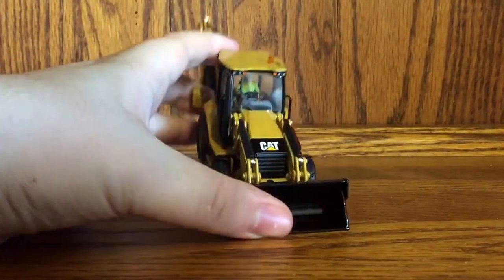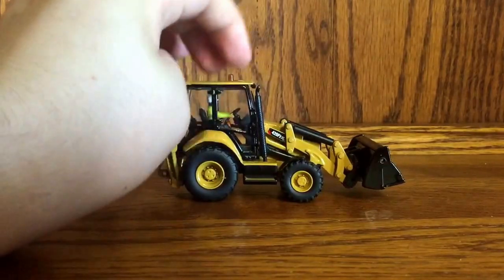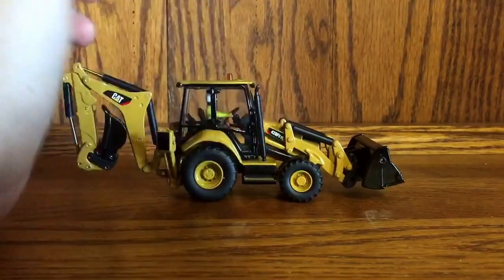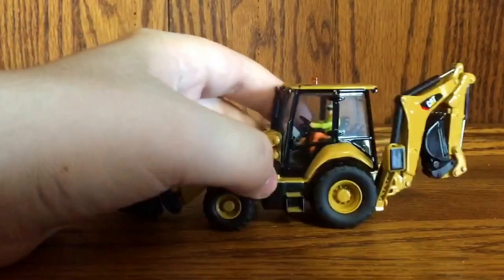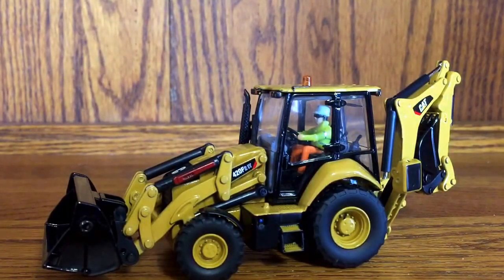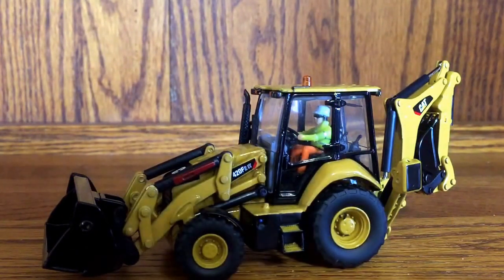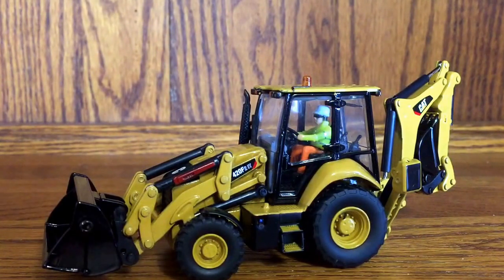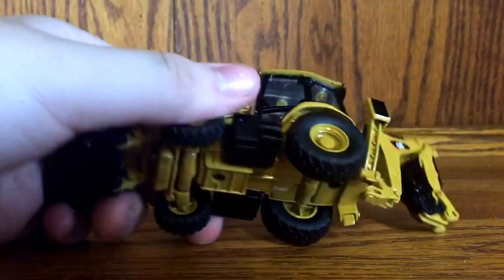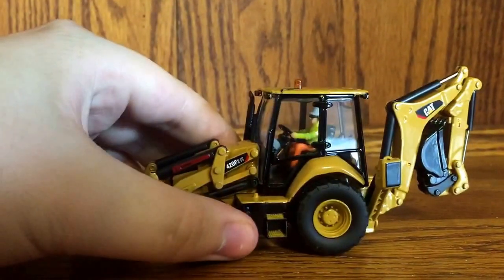Up here you have the Cat logo and the wider hood, which I like. My friend R Mitchell Excavating likes that the exhaust on the 420F backhoe is off to the side — it's a Tier 4 machine. There's a little figure inside that some people call Bob the Builder. I think on this model it's not really necessary because the machine has two functions — the loader function and the backhoe/excavator function — but you cannot rotate the figure around. The underside says 1/50th and Diecast Masters and looks pretty nice.